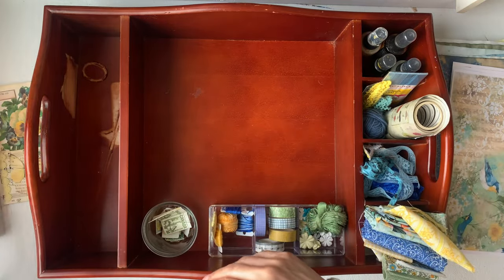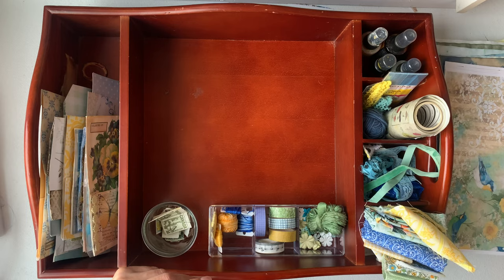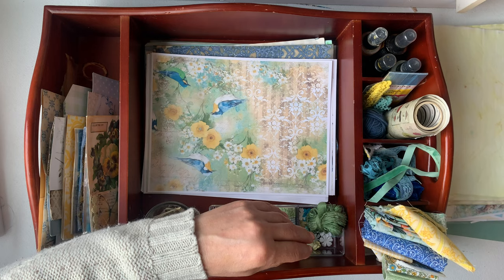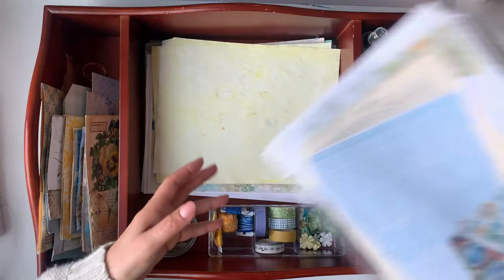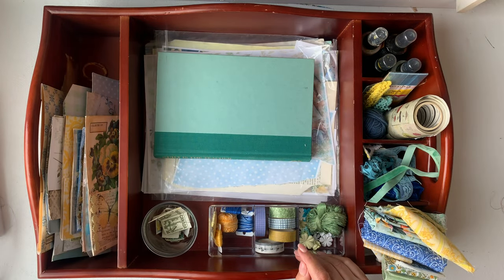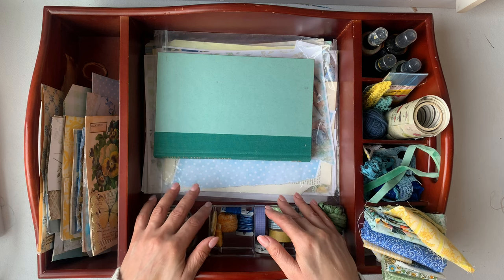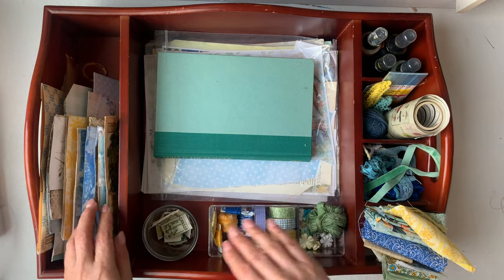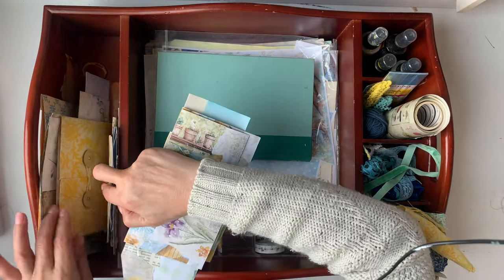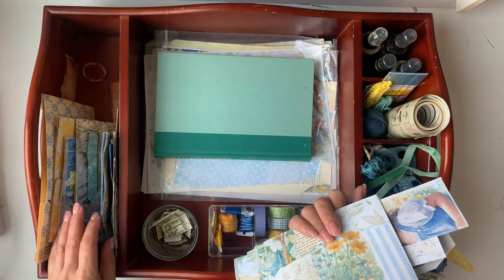I'm just going to put everything back again. Maybe we'll decorate some of those tags and embellishments that I made on Saturday, and I'll have the tray next to me so that we can use what's in the tray and see how this works. I'm going to move all of this to the side so I have room, and bring in some things to embellish these tags and journaling cards.